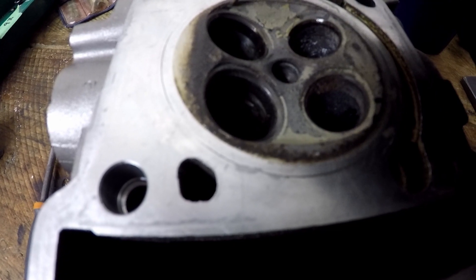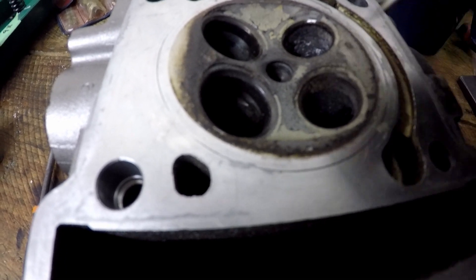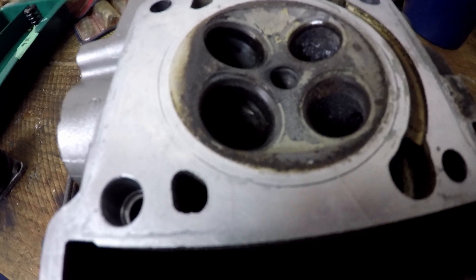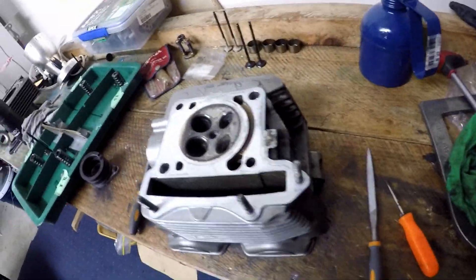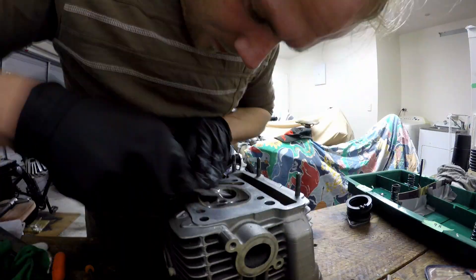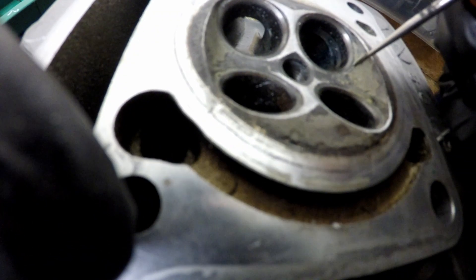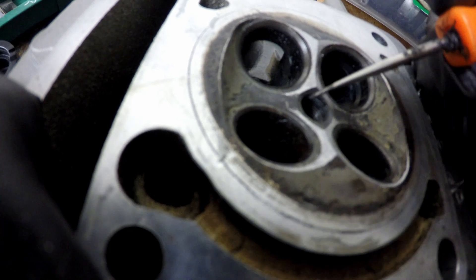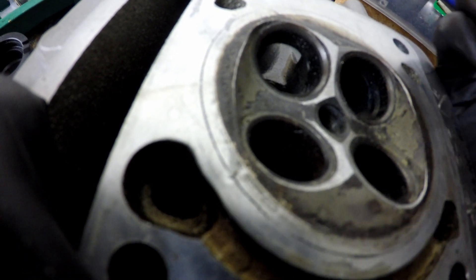We're going to remove that lip and relieve around the valves so that as soon as the valve starts opening, we're getting air going into the cylinder, hopefully giving us a bit more volumetric efficiency and increasing our horsepower. I've got all the inside bits done. This bit around here is a lot harder to get to, so I've started with a hand file mainly because when you're using a Dremel, if the carbide burr slips near the valve seat, it makes a mess.